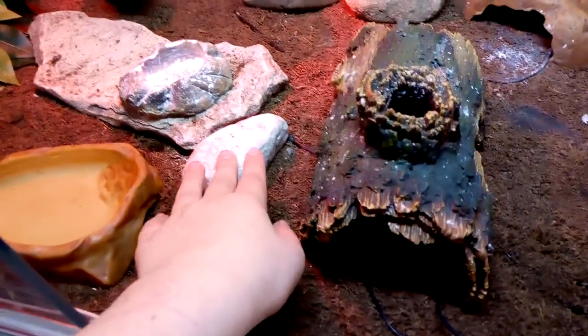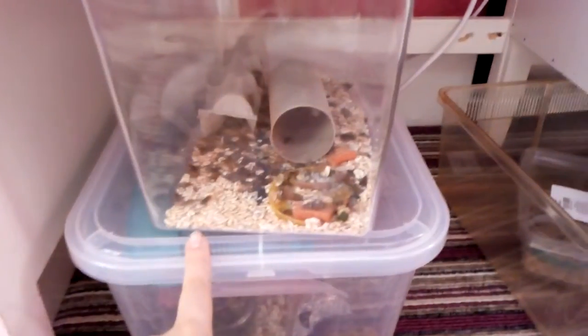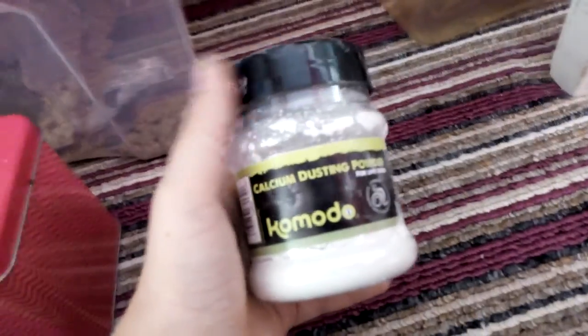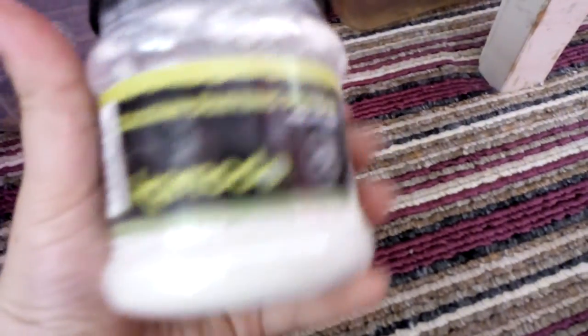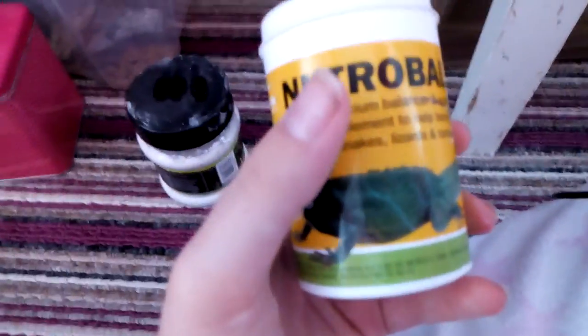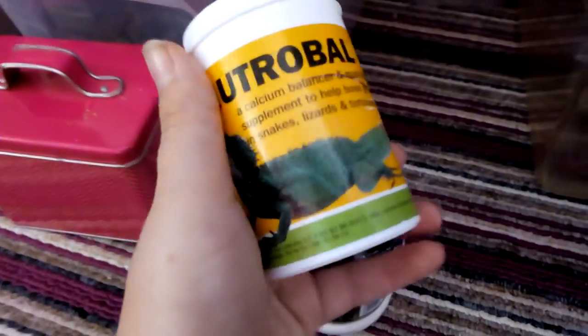When it comes to food, I feed mealworms, crickets, and locusts, and sometimes the occasional waxworm. When feeding your crickets or whatever you feed your gecko, always remember to dust them in the correct supplements. Monday through Friday I dust the crickets in Komodo calcium dusting powder, and at the weekends I use Nutrobal vitamin and mineral powder. It's so important to feed your gecko the correct supplements, as it can lead to many severe illnesses.